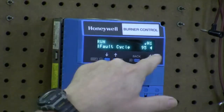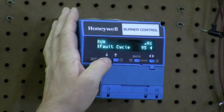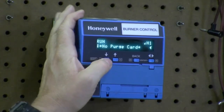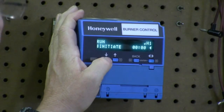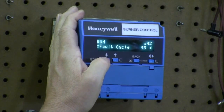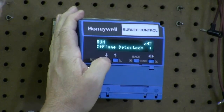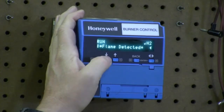Fault code H1 — the oldest one. The cycle count was 95, fault hours were 2, and fault code is 1, which is no purge card. That's because I tried to start it without a purge card, and that would be the newest fault code. As we scroll down to fault code 2: fault cycle was 95, fault hours is 2, fault code was 9, which is flame detected during a run — flame detected when there's not supposed to be one.